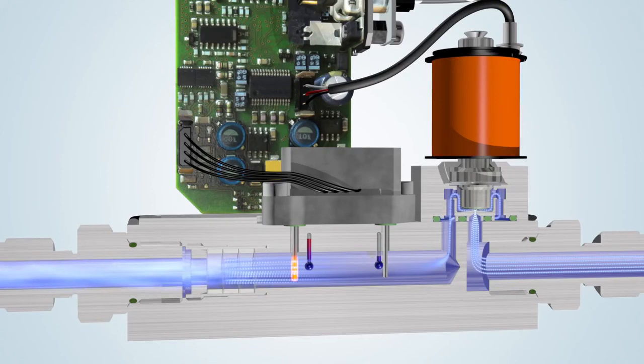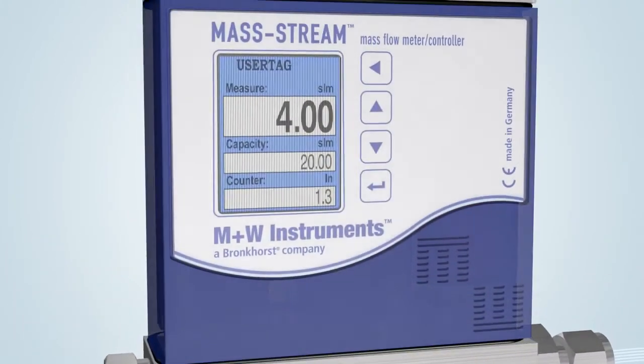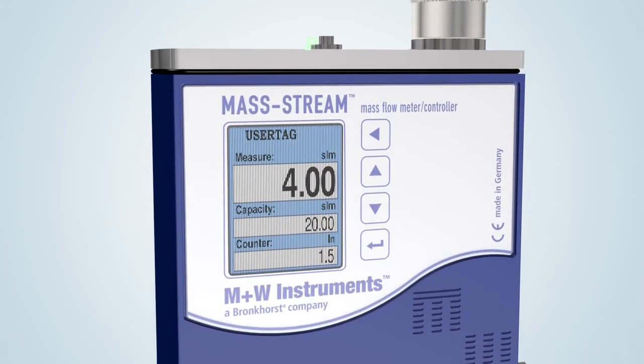One Mass Stream key element is the optional integrated multifunctional and multicolor display with operator buttons on the instrument. The modern-looking display has multiple functions such as actual flow indication, totalization, and alarms, and it is fully IP65 compliant.